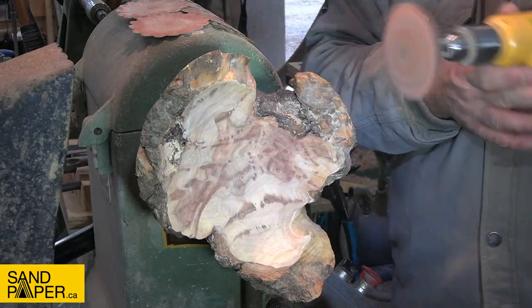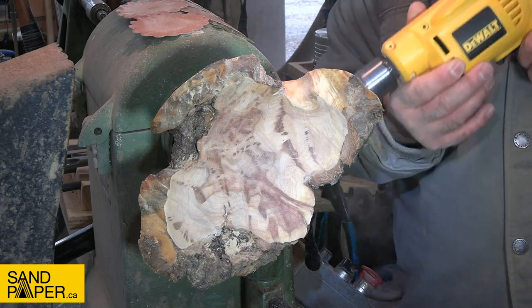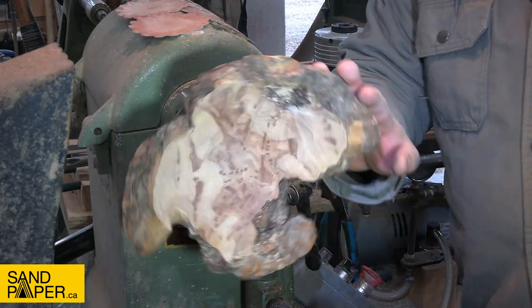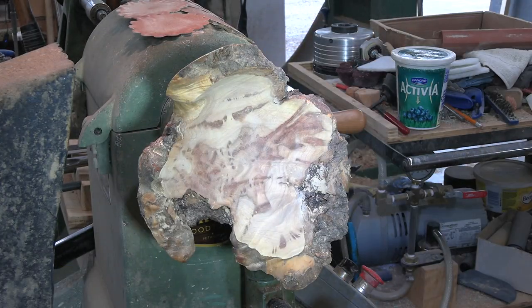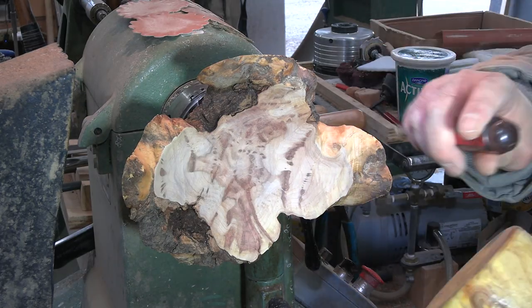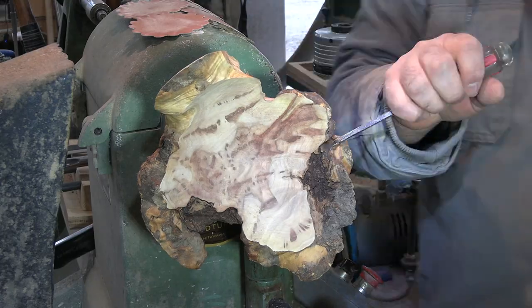First things first - this thing has been sitting around in my drying shed for seven years. It was roughed out in 2015 and it's such an odd shape that it kind of just got left there. I didn't really know what to do with it, and this was before I was doing resin. Now that I'm doing resin, I've got a plan for this piece.